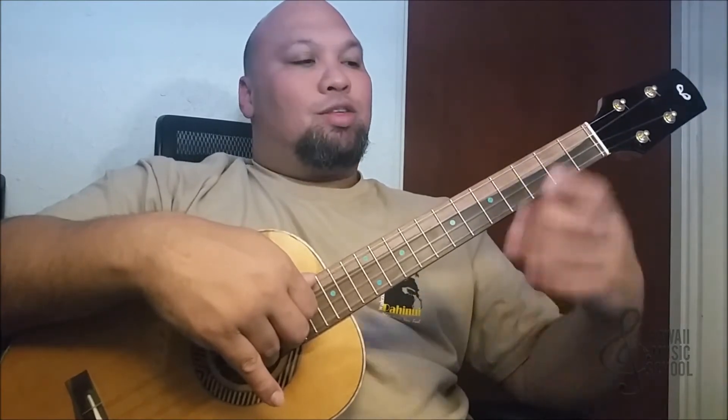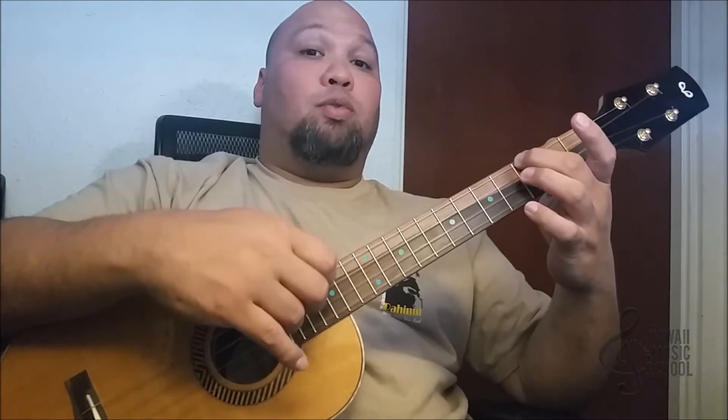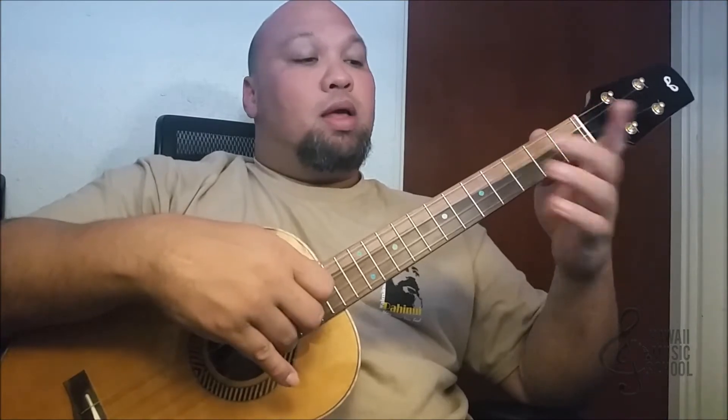Let's take a look at what that is. We're sliding in from the second to the third fret and that's on the fourth string. Then we're going to play the open third string and the open second string. Next we're going to put our finger number three on the third fret of the second string.